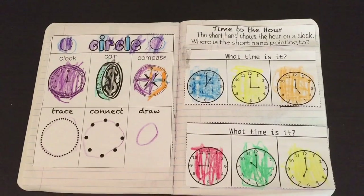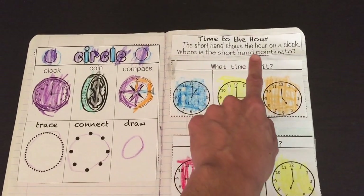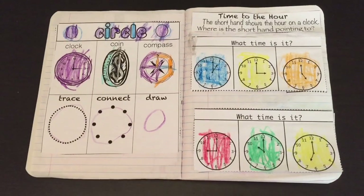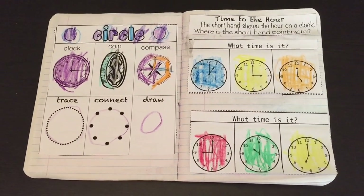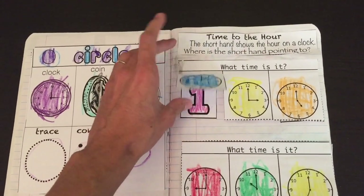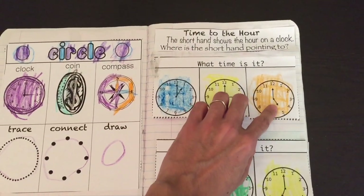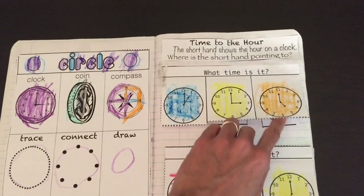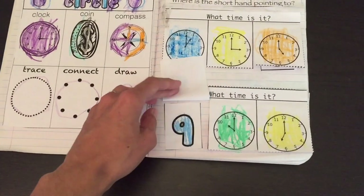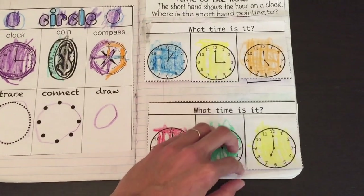It also includes one basic skills concept for the week. This one is time to the hour. The short hand shows the hour on the clock. Where is the short hand pointing to? The child would color in and paste the correct hour. For example, where the short hand is pointing to is 5 — 5 o'clock — and they would cut and paste to 5, going through each of the clocks.